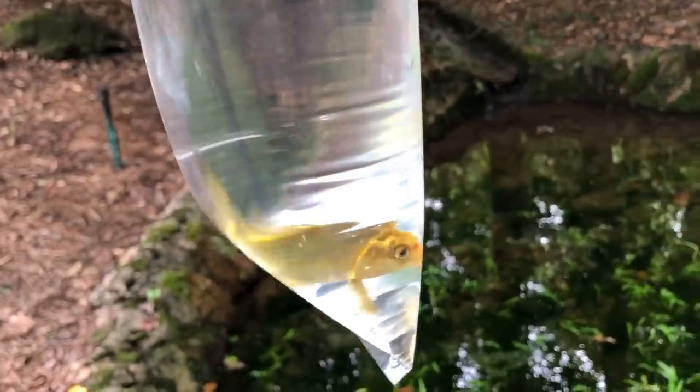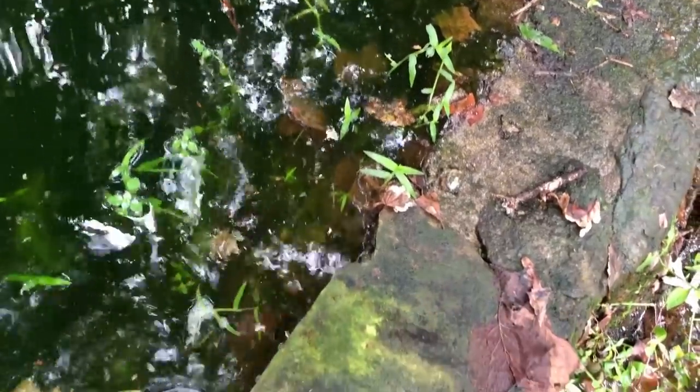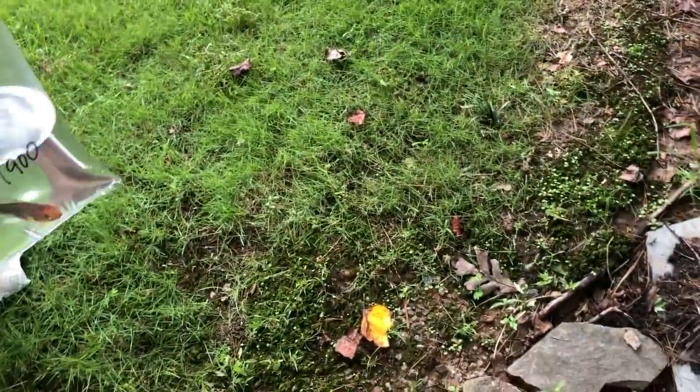This one was one of my favorites — he's a really bright, bright gold, yellowish color, and he doesn't really have a name yet. Okay, here's Tank. The lady in the store had named this one. There were two of them, brothers — Hank and Tank. I didn't really like Hank, so we got Tank.